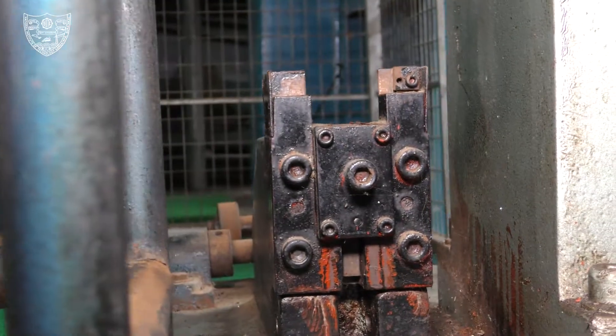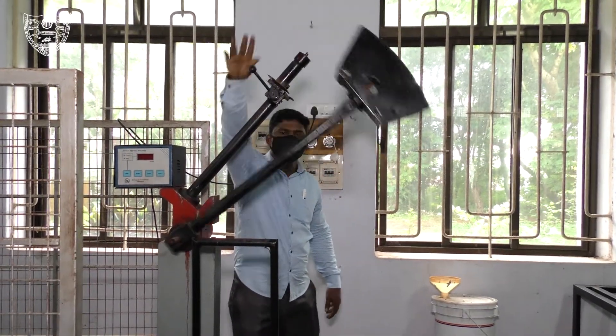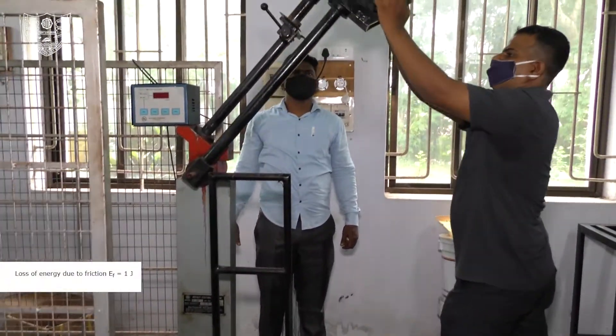Adjust the initial reading to 300 J. To check the friction loss, release the pendulum without a specimen on the machine anvil, and note the loss of energy due to friction.